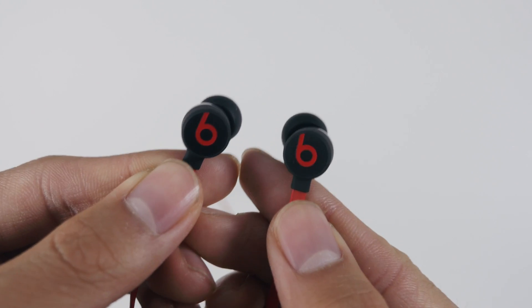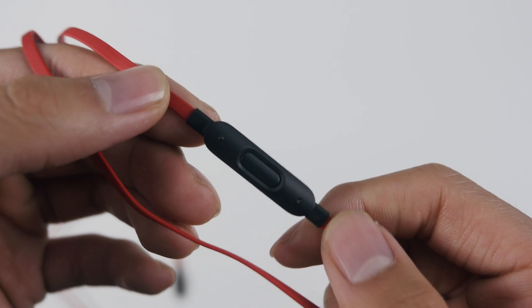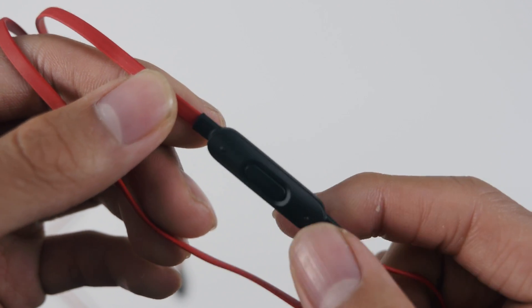As for the earbuds, I think it's a great design. The earbuds angle into your ears to give you a more secure fit, and it also comes with a fully functional M9 remote that works for iOS 10 and later.